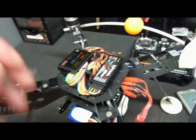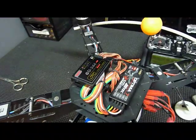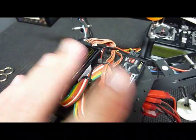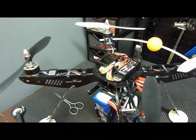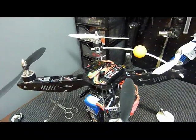Once you've got all your electronics mounted to the board with double-sided foam tape, go ahead and neatly wire tie all your wires down to the base plate. Now that we have our electronics all wired up and attached to the 330X frame, we can go ahead and start programming our radio.